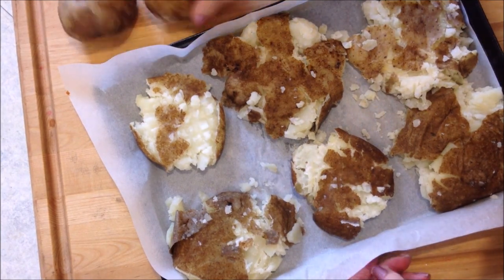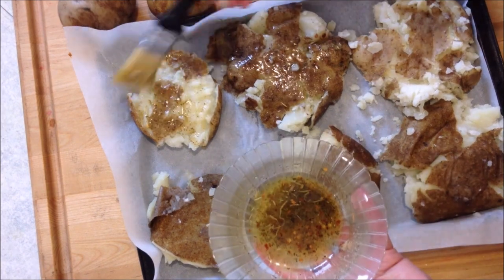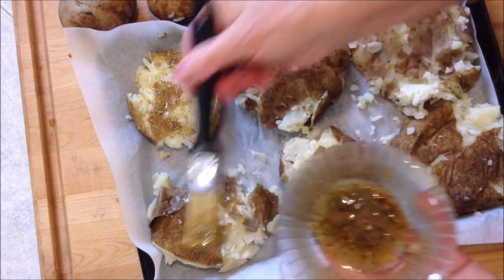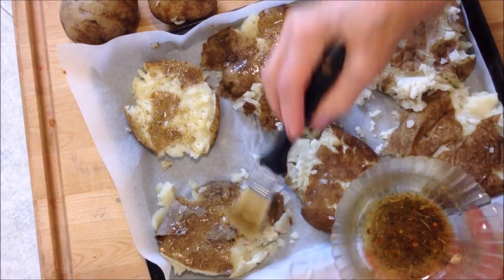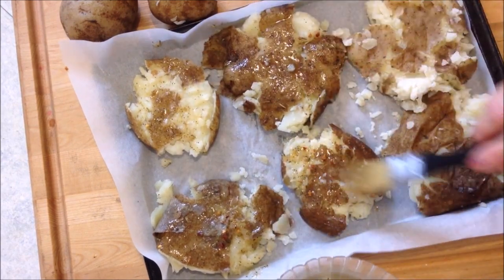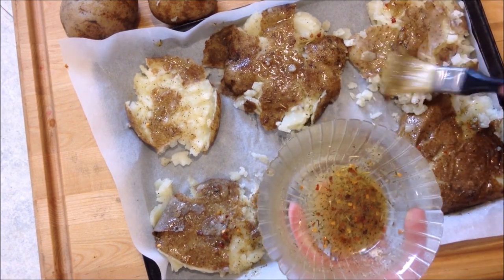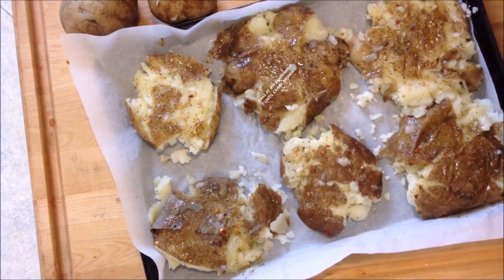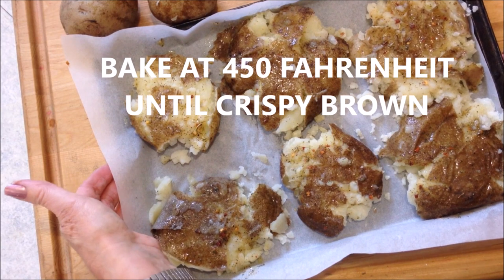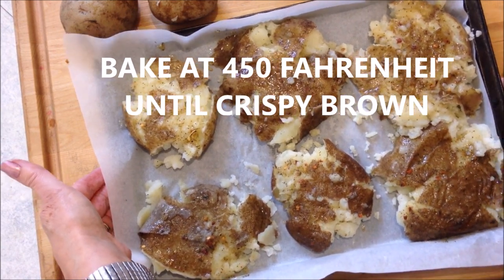I'll do these other two on another sheet. Brush my potatoes with this olive oil mixture and bake in a 450 degree oven until they are crispy and brown.